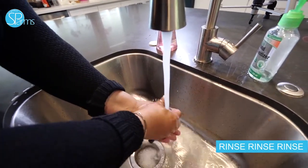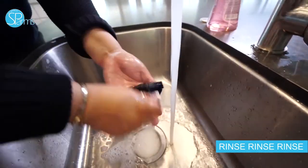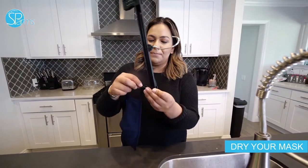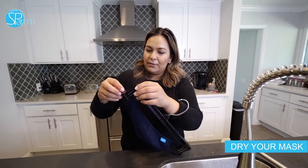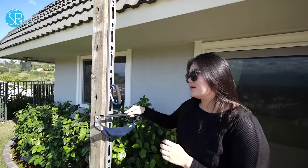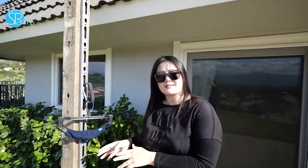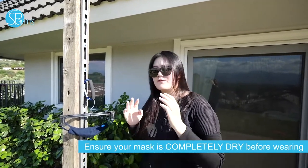I'm deciding to line dry it — I grabbed a simple hanger, clamped the loops on each end, and we're going to hang this outside. I'm going to hang it right here under the sun outside, let it air dry, and have the sun kill any bacteria still left in the mask. We want the mask to be completely dry — nothing damp, nothing wet. You have to wear it when it's completely and fully dry.